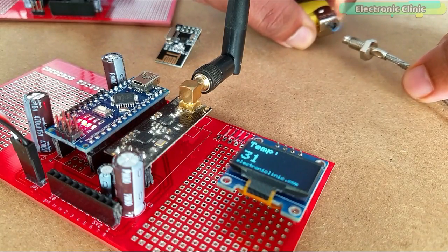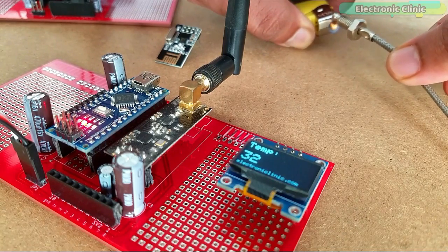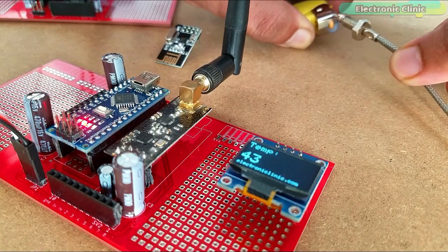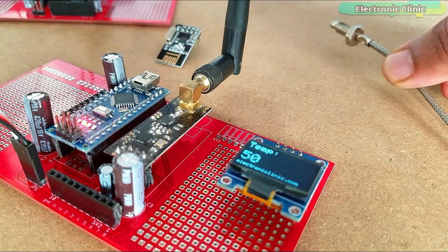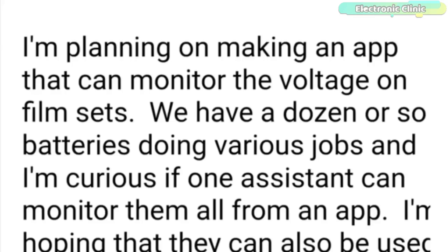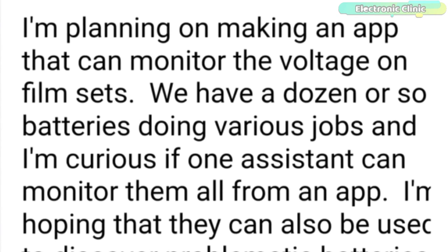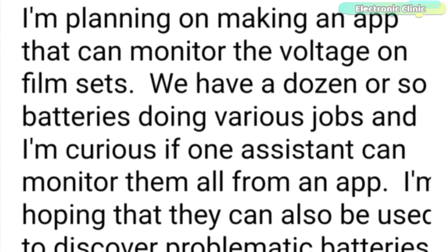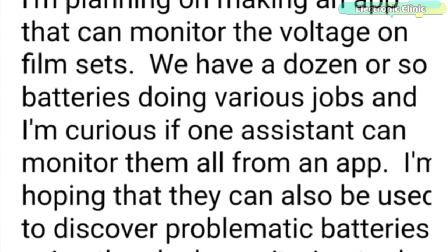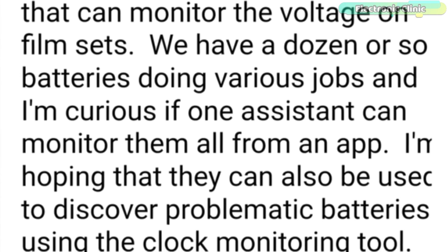For more details, you can watch my video on the long-range wireless industrial temperature monitoring system. Recently, I got an email from Stephen who is in the film industry. He is planning on making an app that can monitor the voltage on film sets. They have a dozen or so batteries doing various jobs, and he is curious if one assistant can monitor them all from an app.